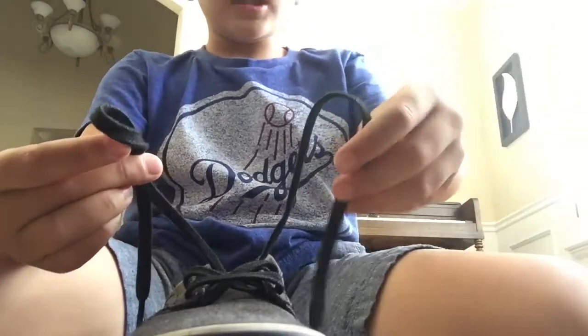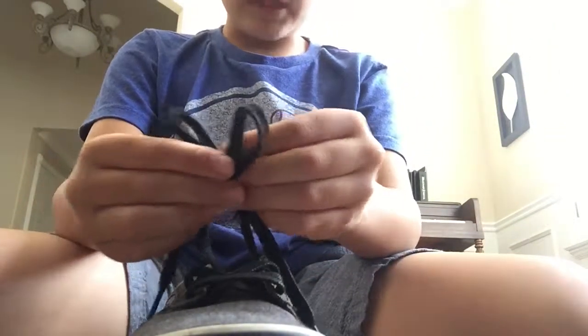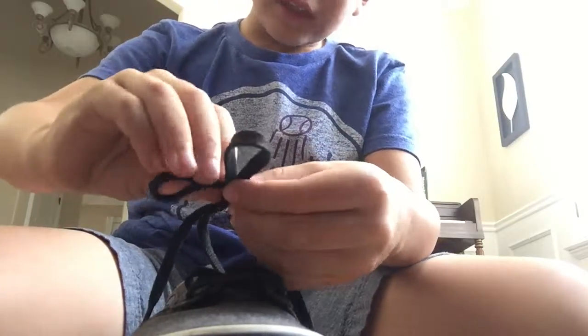Hey guys, I'm Koopa. I'm going to teach you how to tie a shoe. Okay, first, you're going to... Let me take this off.